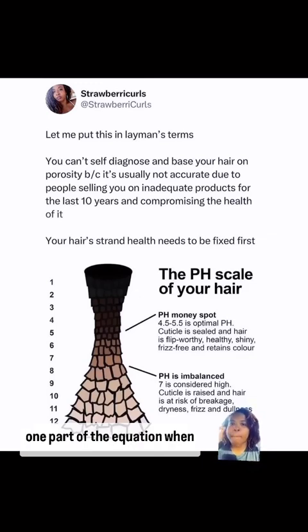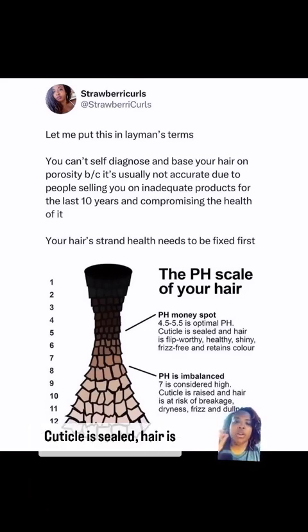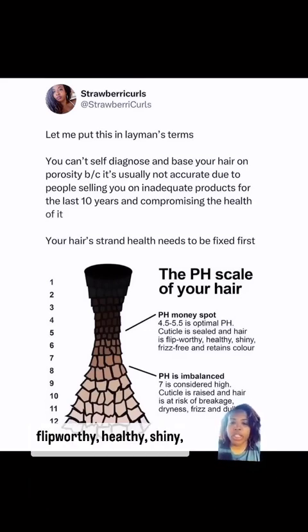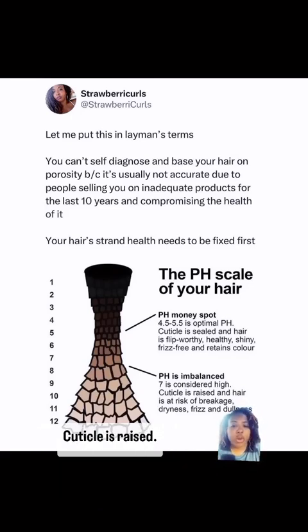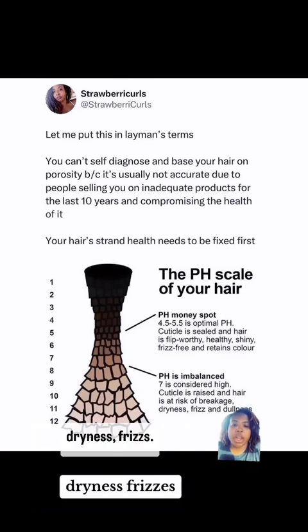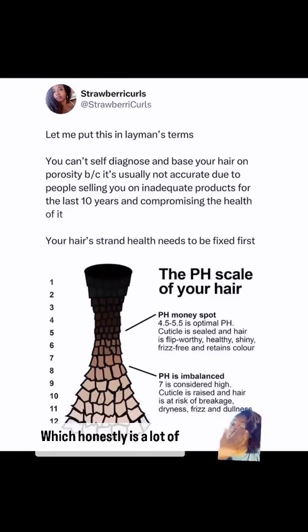This is a visual representation of your hair cuticle at different stages. At 4.5 to 5.5 — optimal pH — the cuticle is sealed: hair is flip-worthy, healthy, shiny, and frizz-free, and it retains color. At a pH of 7, which is considered high, the cuticle is raised and hair is at risk of breakage, dryness, and frizz.